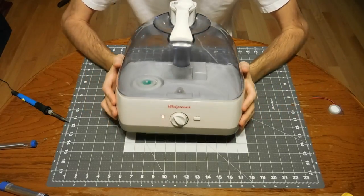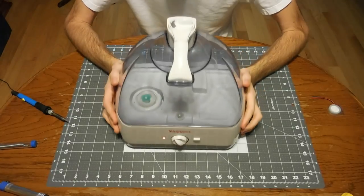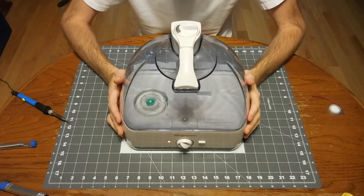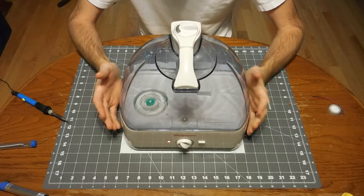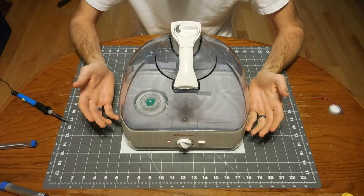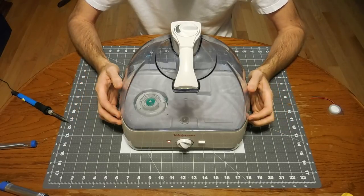Hey guys, so today I'm going to show you my attempt at trying to repair this humidifier. These things aren't real expensive — I think this one was about $40 — but it's only about a year old and it has stopped making mist. This is an ultrasonic humidifier.